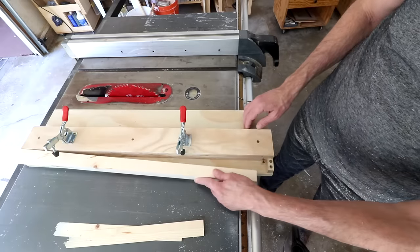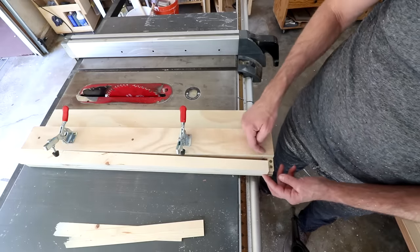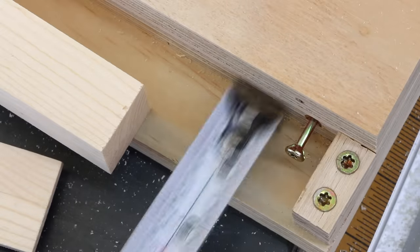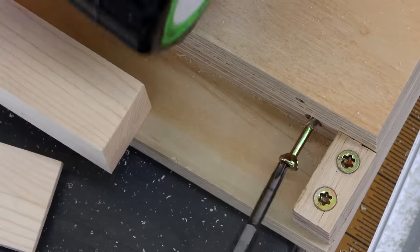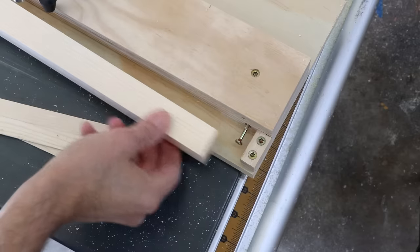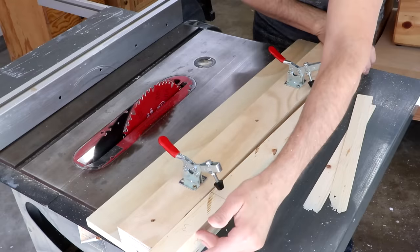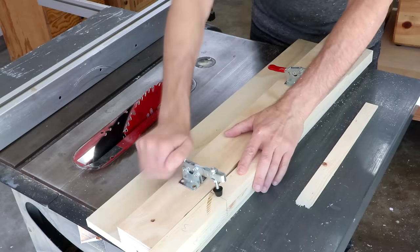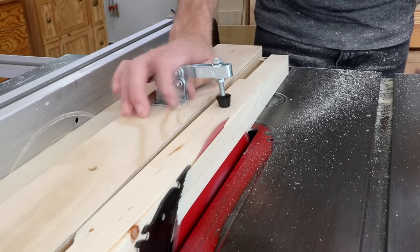I've got side three facing up this time. The problem here is if I use that same set screw setting it's going to be in too far because I removed this face. So what I want to do is double this length so it's out to the full three-quarter inch. Now I can set that in place again up against the cleat and pressed against the screw, making sure the top is against the fence, and lock it in place. Remember, I'm not adjusting the rip fence at all throughout this whole procedure.